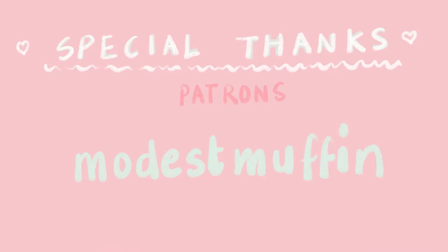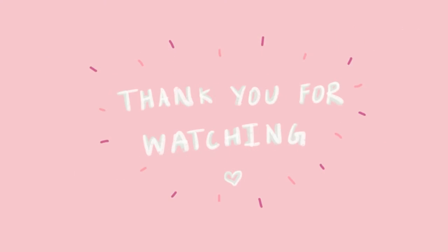Thank you so much to Modest Muffin for being my patron on Patreon. If you'd like to support me on Patreon, the link is in the description below. I also have my Etsy shop linked in the description and all my socials. Thank you guys so much for watching — I'll see you in the next one. Bye!